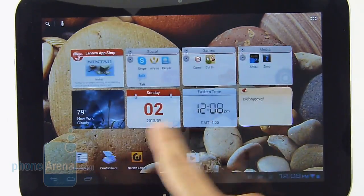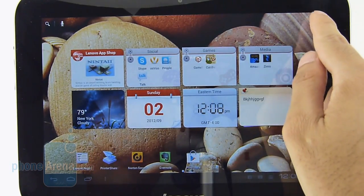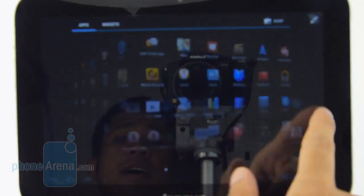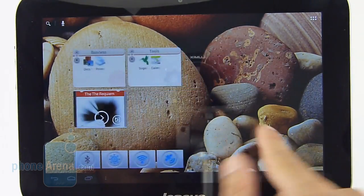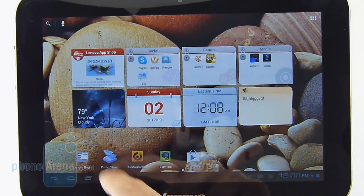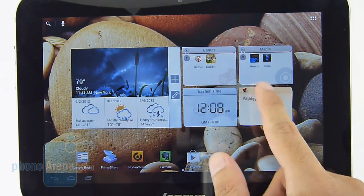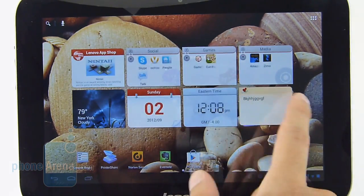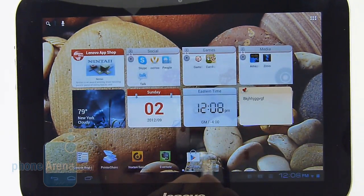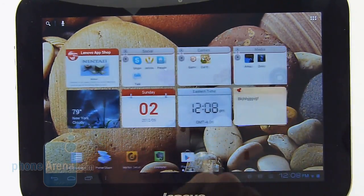The IdeaPad A2109 features a slight customization on top of Android 4.0 Ice Cream Sandwich. You can tell by the 3D-like cube effect, which has been used many times before, so I'm not really entirely impressed by that. But the thing that we like are these Lenovo widgets — when you select one of them, they kind of expand to give you pertinent detail. It's a really nice touch to the overall look and feel of the platform, and you still have all the lovable customization aspects of Android intact.